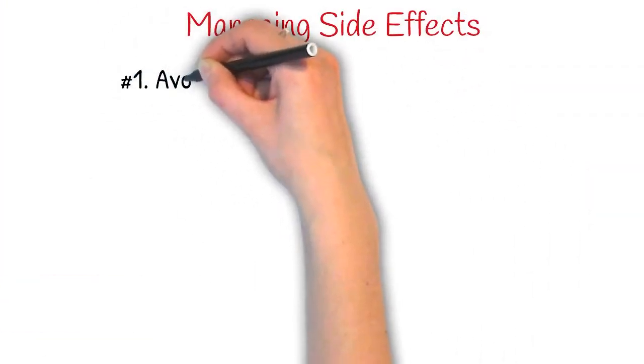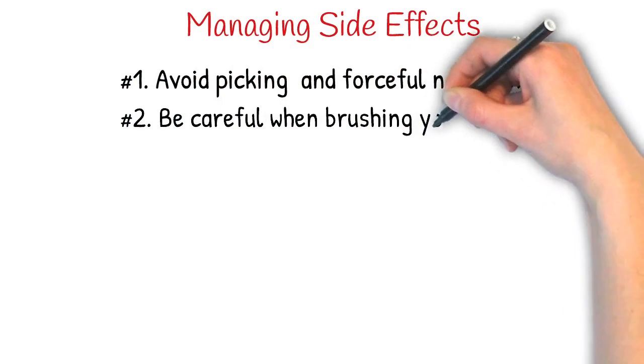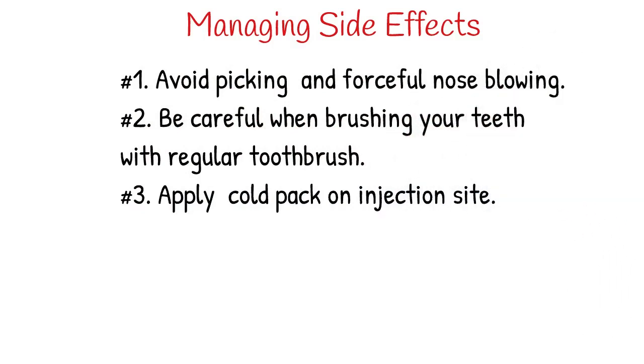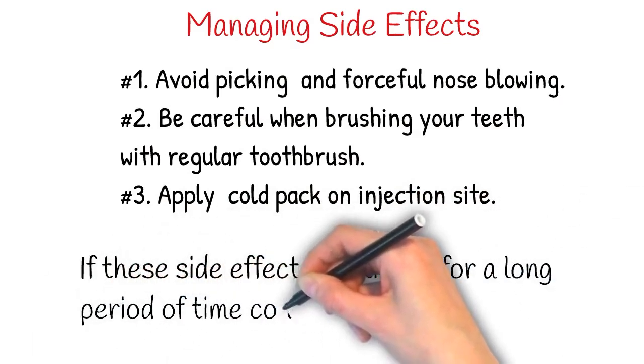Managing side effects: Avoid picking and forceful blowing of your nose. Be careful when brushing your teeth with a regular toothbrush or dental floss. Apply a cold pack on injection sites. If these side effects continue for a long period of time, please contact your doctor.